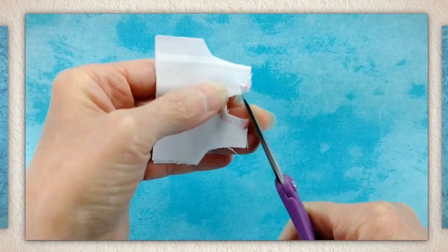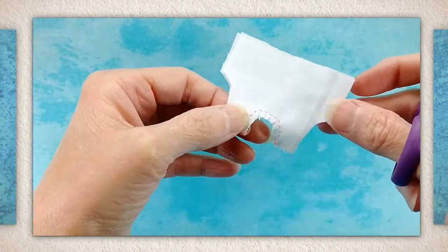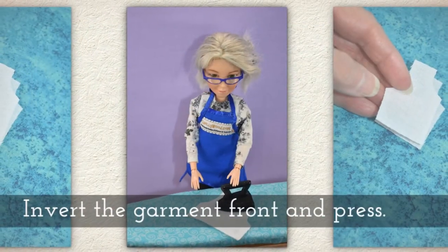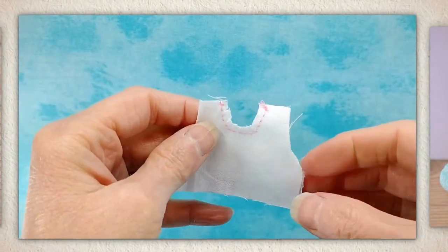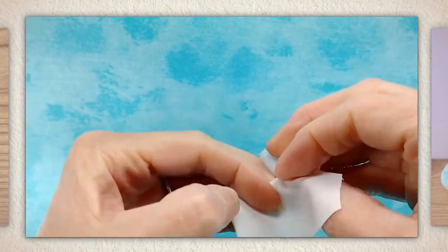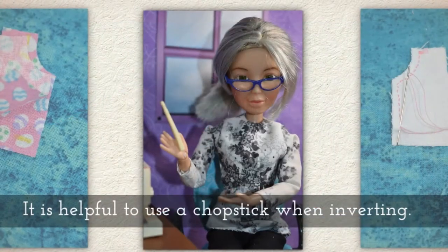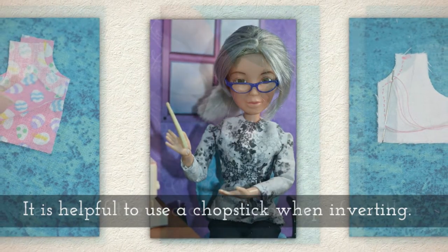I'm using a pair of snipping scissors and I highly recommend that you get a pair — for something so tiny like this they're super helpful. Invert the garment front and press. I'm just turning it right side out, then I'm going to press this. It can be helpful to use a chopstick when you're inverting.